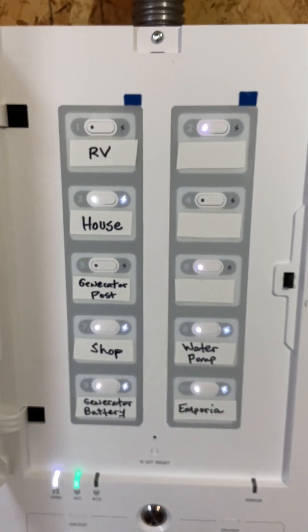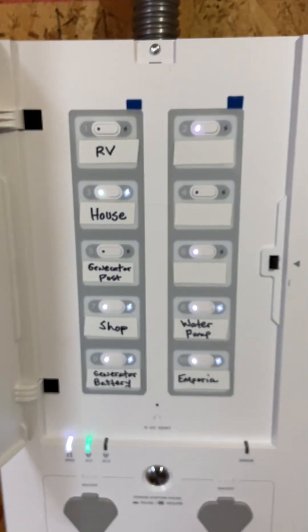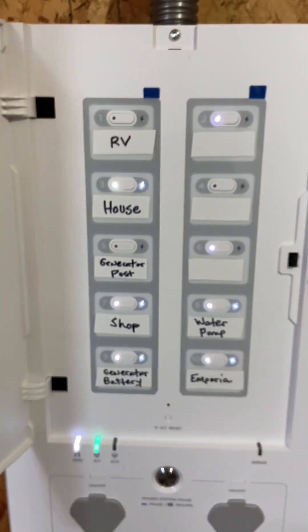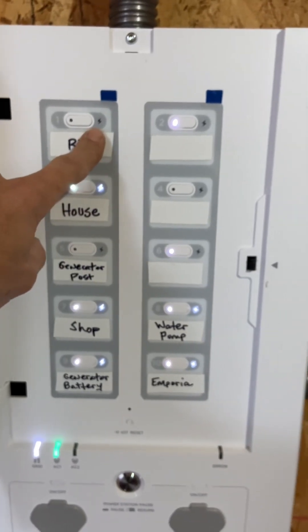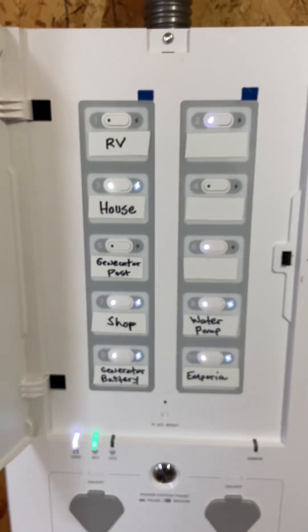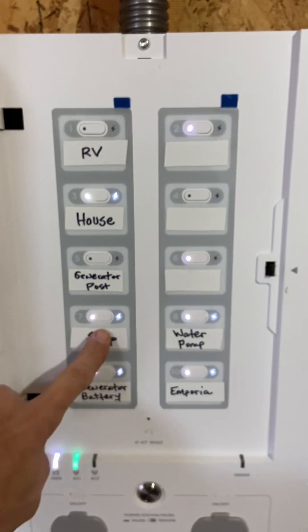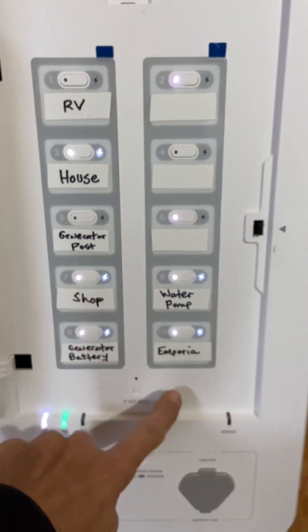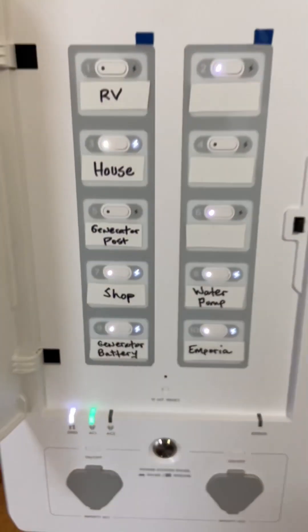I was messing around with the relays inside, switching them out, and it was just weird. I'll figure it out later. I actually don't care that those aren't working because I don't need backup for that. The one that matters the most is the house, and the shop is second. Water pump, obviously. And then generator battery — those matter. Those have to be working.